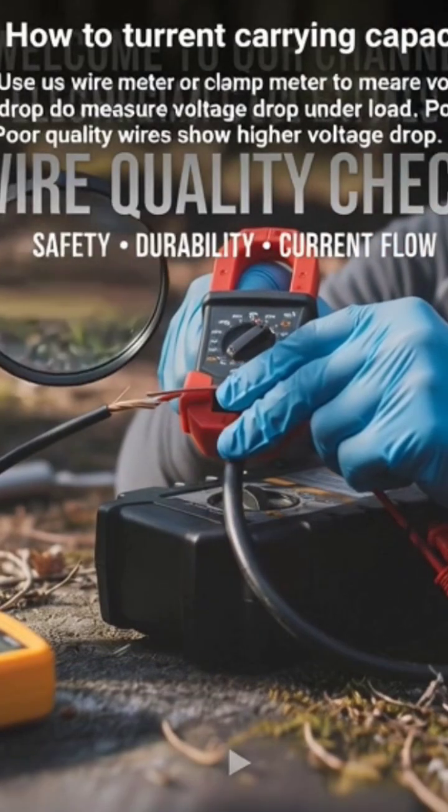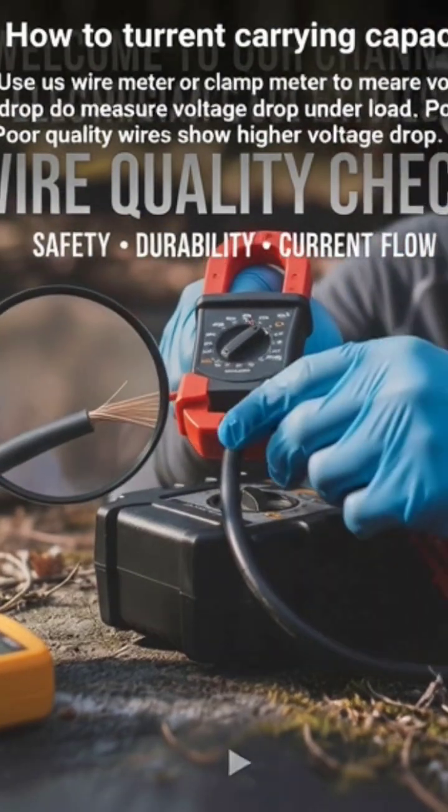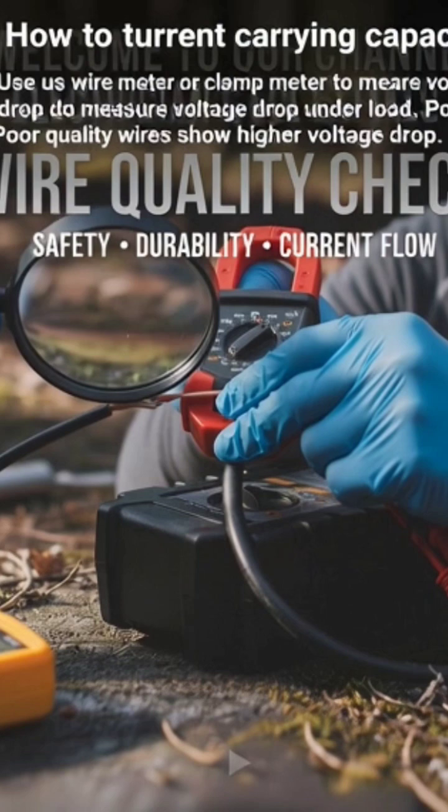How to test current carrying capacity? Use a multimeter or clamp meter to measure voltage drop under load. Poor quality wires show higher voltage drop.